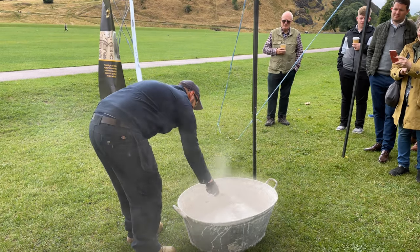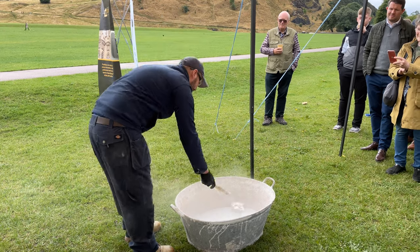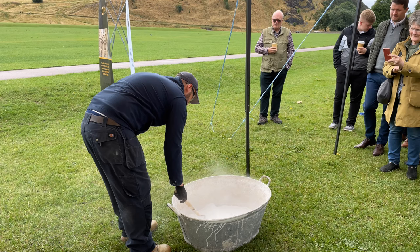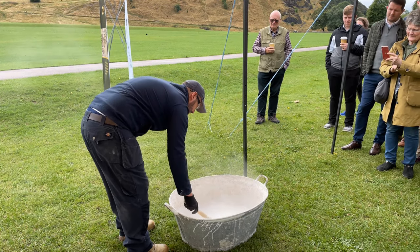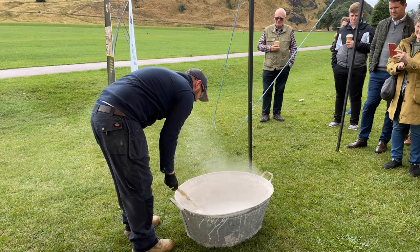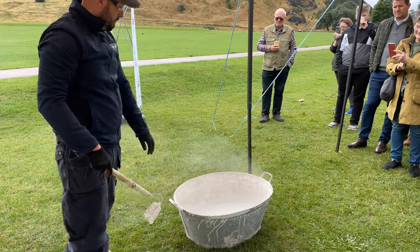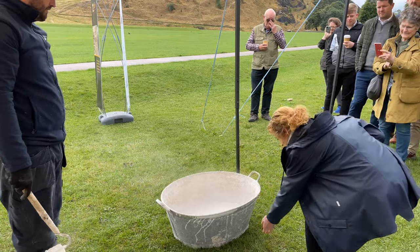Once this becomes a bit more controlled, I'll get people up just to feel the side of the bath on the outside — please not the inside. You'll feel the general heat from the slaking reaction. If you want to feel just the side of the bath, you'll feel a good bit of heat — just be a wee bit careful.